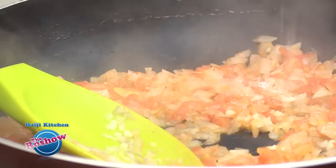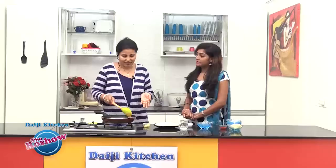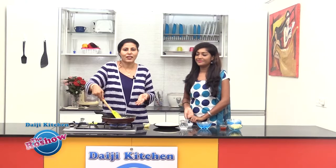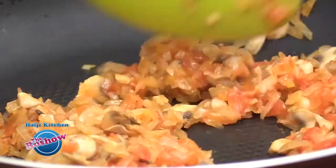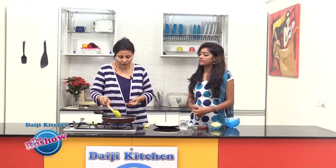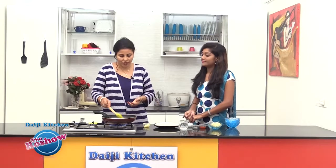Then goes finely chopped tomato, and we'll be adding a little salt. Now we'll slide in a few sliced mushrooms. As we are preparing the instant pizza, we are frying all the vegetables because later we are not going to cook it in the oven for a long time — we're just going to do it in the pan. The tomato, onion, and mushroom are fried well and have turned soft and mushy.